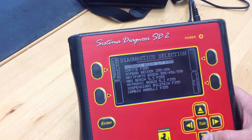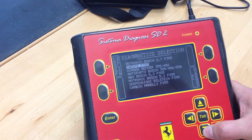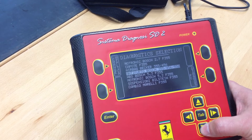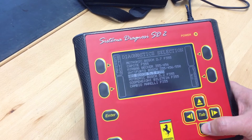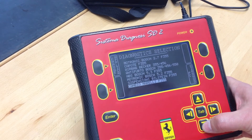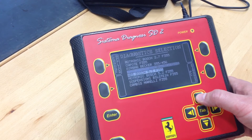So you can see we've got Bosch Motronic 2.7. Capote, I understand, is the convertible top software — I need to learn my Italian-to-English translations. There's an airbag for the 355 and 456. I don't know what one of these means in Italian, so we'll have to learn that. Then ABS, Bosch Motronic 5.2 for the 355, the Bilstein shock control, and Cambio Marelli, which I believe is the F1 system. That is all the software currently on this device.